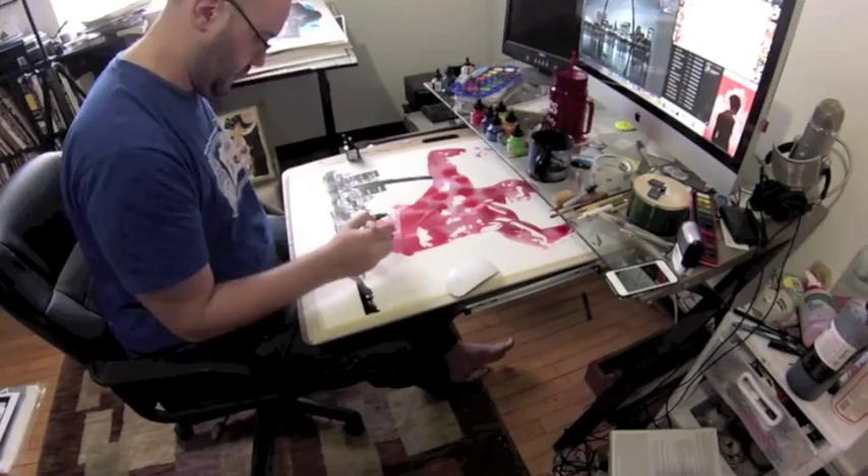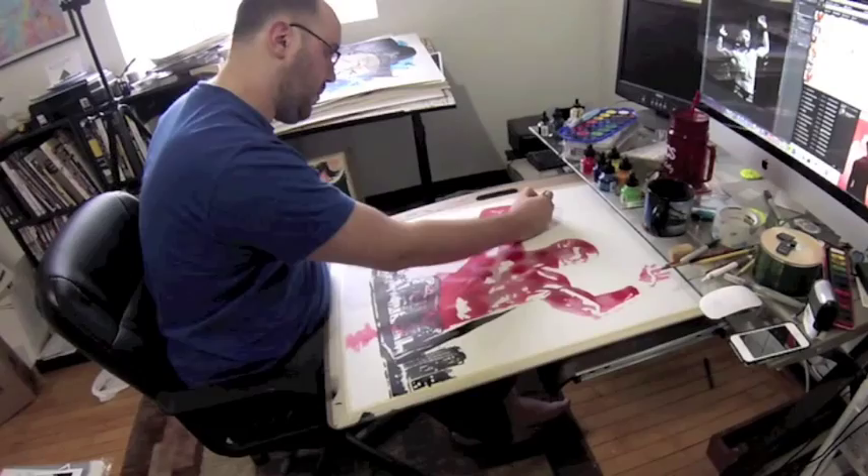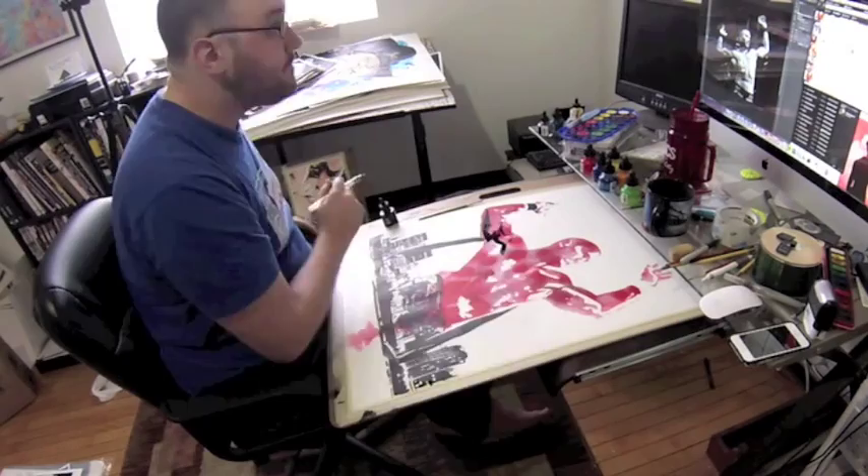Continuing to do that with wet on wet — where I wet down the area, then drop the ink in, and just continue that out with a water brush, so the ink kind of just moves along with it.